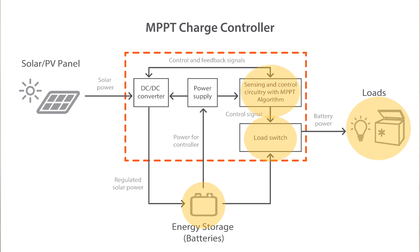The battery supplies power to connected loads through the controller's load switch. Sensing and control circuitry continually monitors the battery voltage, environmental conditions, and load current to prevent any situations that would be harmful to either the battery or to the load.